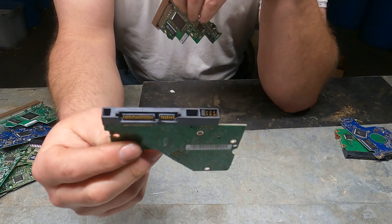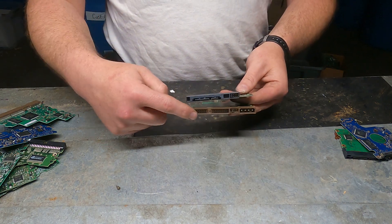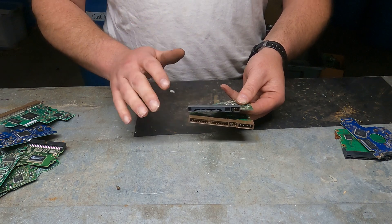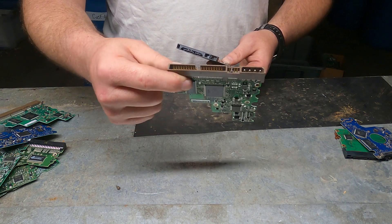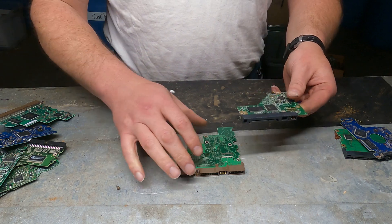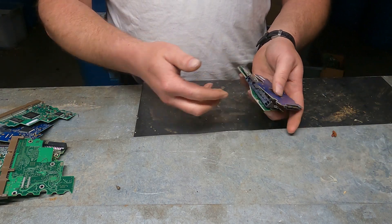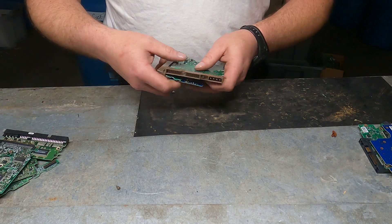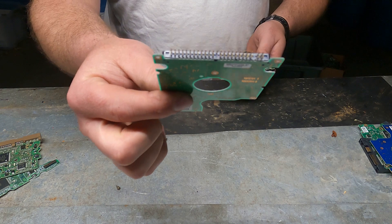SATA versus non-SATA — very important. The big plug is all you need to know, that's all it's about. It doesn't matter what's on the board, the shape, the color, or the size of the board — none of that matters. It's all about the plug. Non-SATA has the big pins and pays more; SATA has the smaller pins and pays less. I've got all mine sorted out and split into two groups, so all I have to do is weigh them, pack them, and mail them to Board Sort, and Board Sort will give me money.